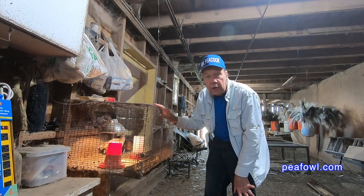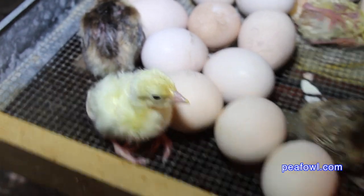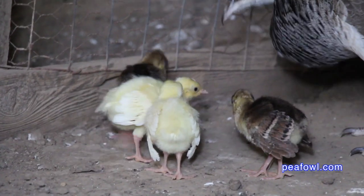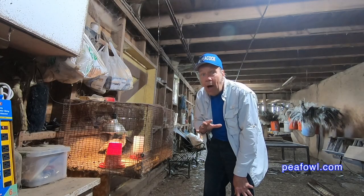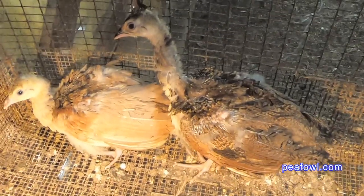Ruffled pea chick feathers. When our pea chicks are hatched out of our incubator they look very cute and have a lot of nice fuzzy little feathers on them, and in about eight weeks — like these pea chicks — they start looking ruffled.